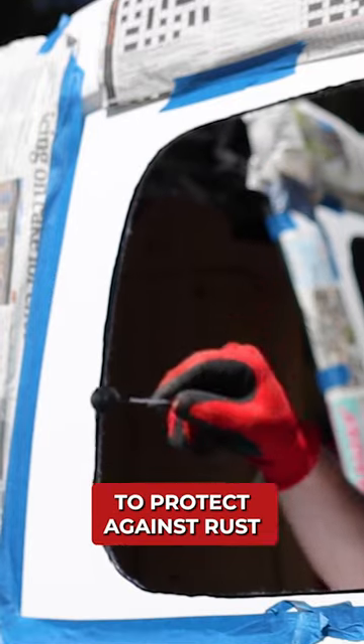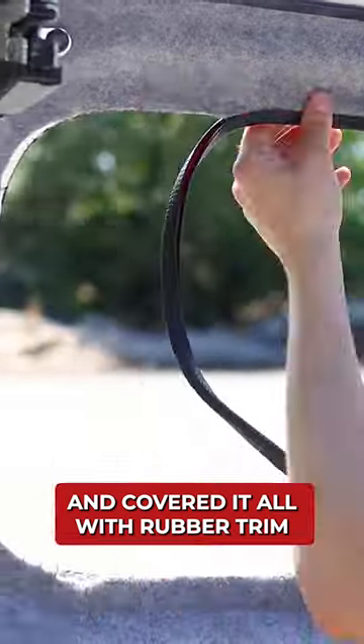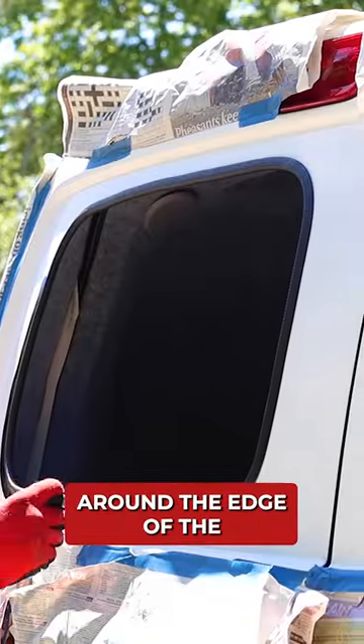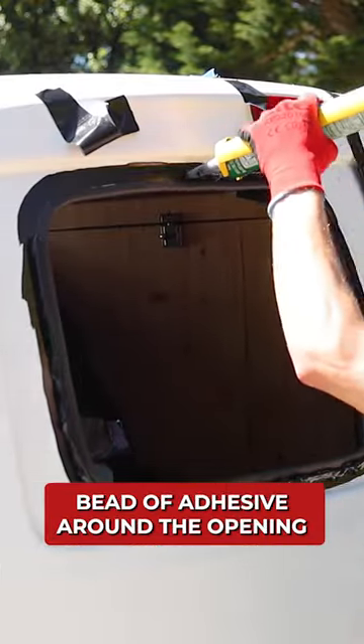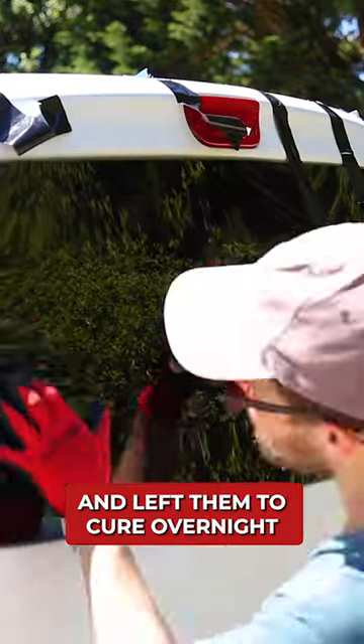I primed the exposed metal to protect against rust and covered it all with rubber trim. I then applied black primer around the edge of the windows and the openings I would be attaching them to, and then ran a thick bead of adhesive around the opening, stuck the glass in place and left them to cure overnight.